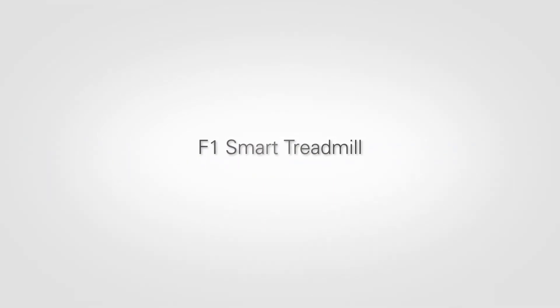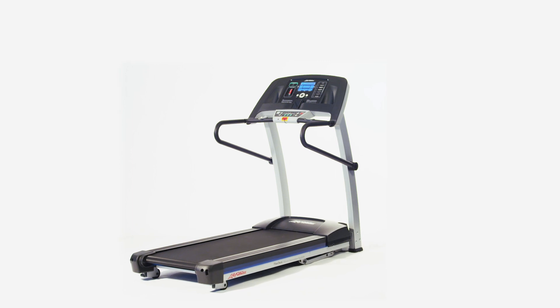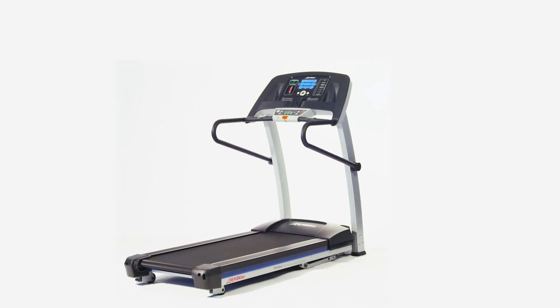The F1 Smart Treadmill from Life Fitness is reliable, affordable, and loaded with motivating entertainment features like iPod integration.